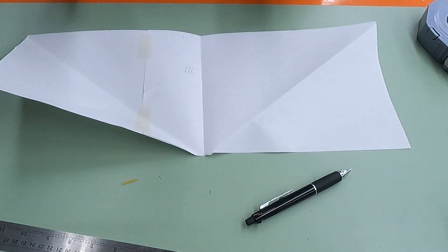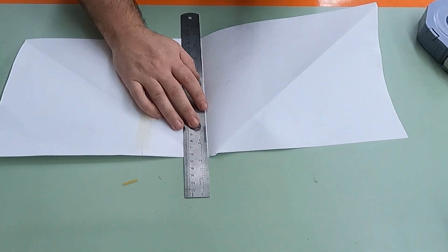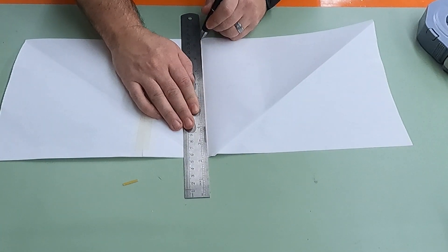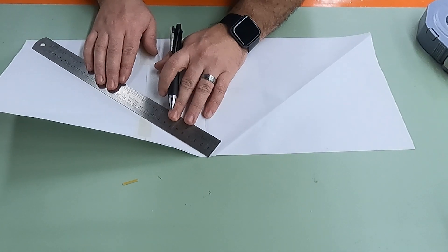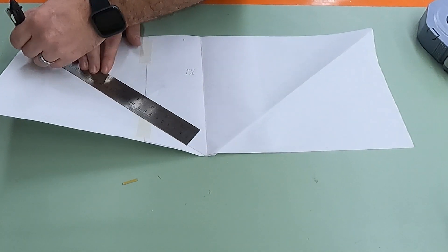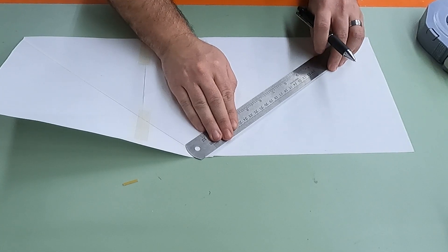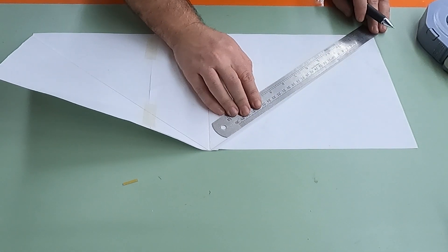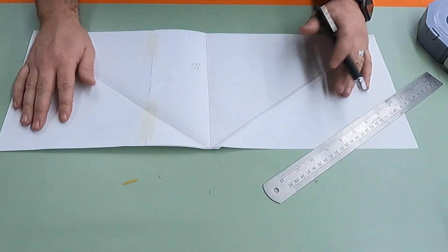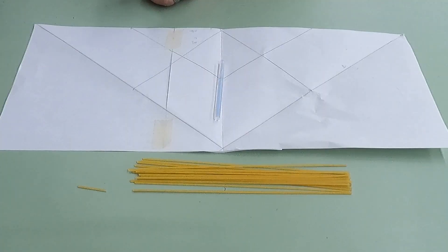Next, draw your bridge design. I'm using red marker here so it's visible on camera, though normally I'd use pencil. Make everything as symmetrical as you can. The paper-folding trick doesn't work perfectly but works really well overall. Add your structural lines, then finish drawing before moving to the next step.